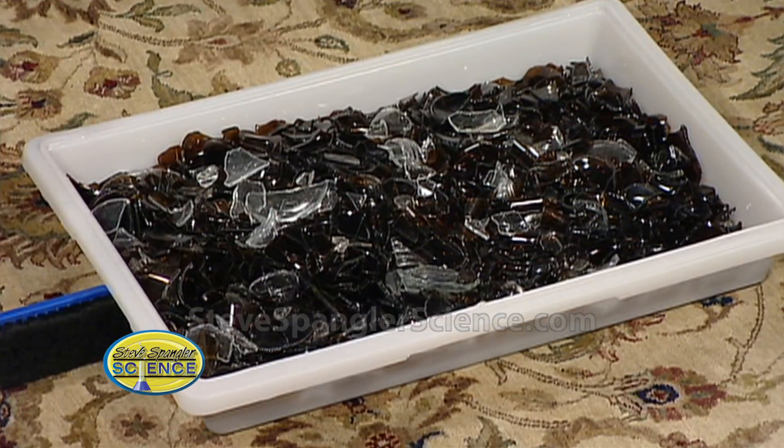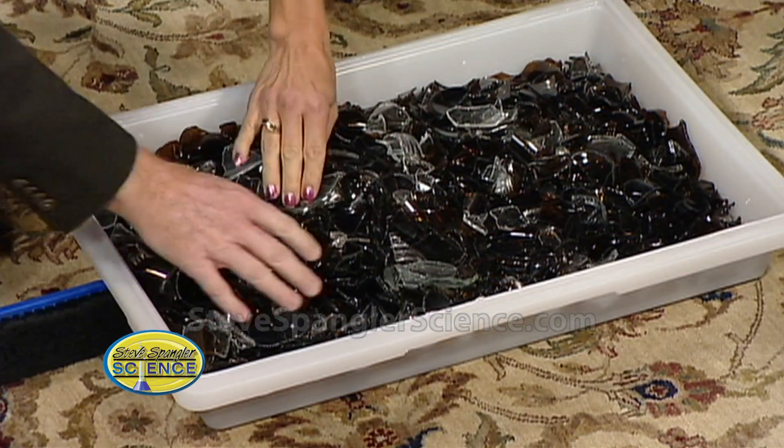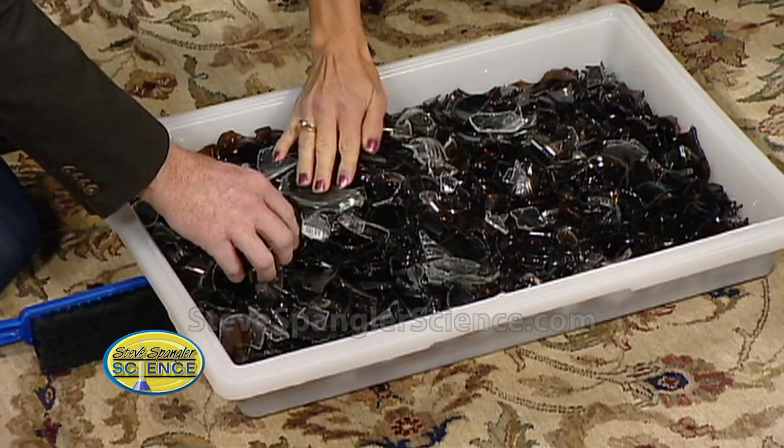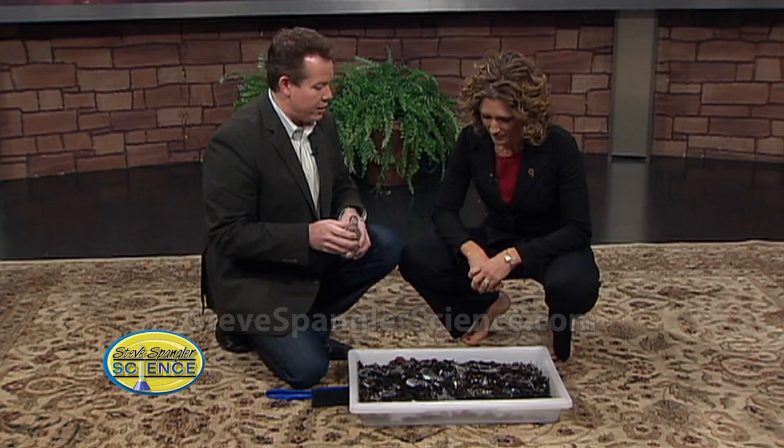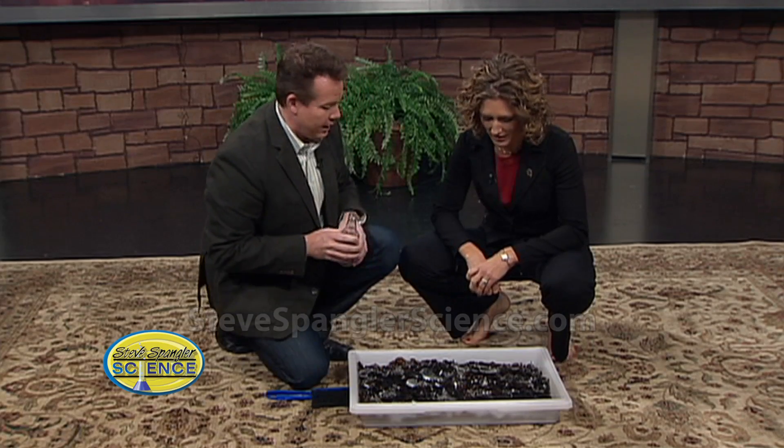Come down here and the camera will follow us. Take a look at this. These are broken beer bottles — real glass, absolutely. Be careful when you're touching it. There's probably 50 to 75 bottles there. Oh, no fake stuff — it's the real broken glass.